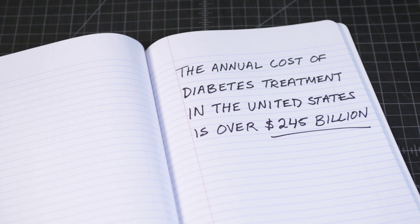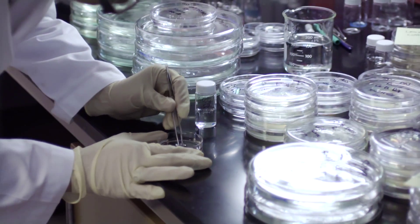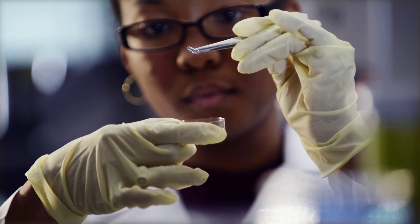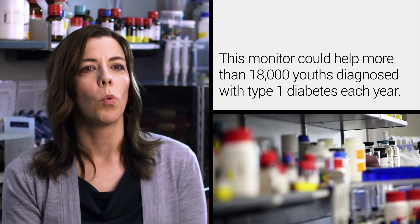Developing this implanted glucose biosensor is actually a team effort. There are really two parts to the technology: one is the biocompatibility membrane that our biomaterials folks like Dr. Grunlin are working on, and then the sensor chemistry — that's the fluorescence and the optics, and that's my area. We're using light to monitor the behavior of proteins in response to glucose. This research is supported by the National Institute of Health, and this funding has enabled us to prove that this concept actually works.